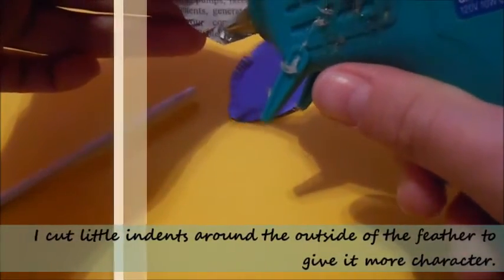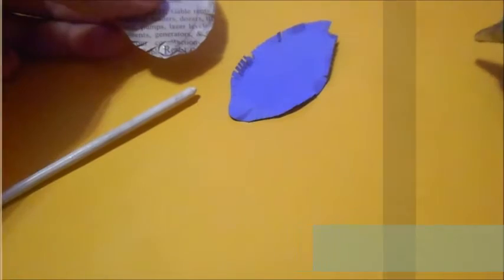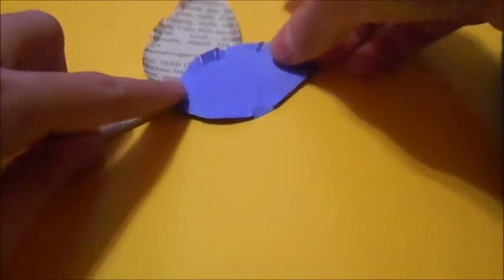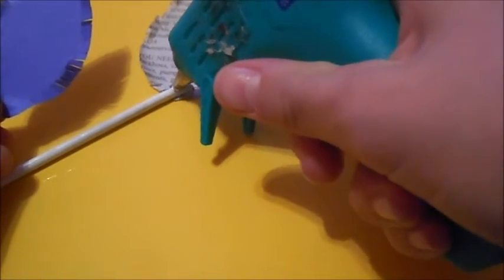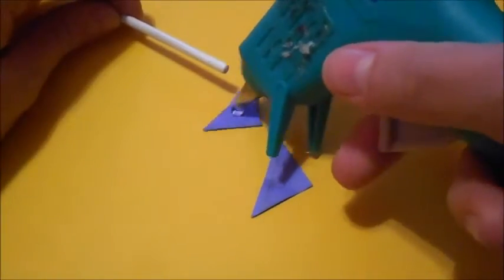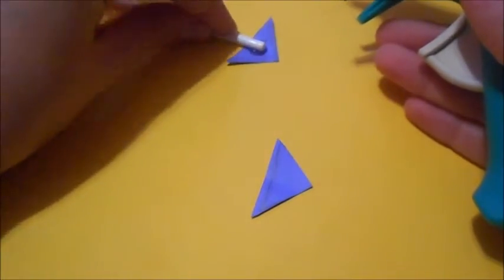So now take two of your feather shapes and glue one to the bottom part of the stick — the underneath — and then take your other feather shape and glue it on top of the stick so that the stick end is not visible. After that, take the triangles and glue them on — one on top of the stick and one on the underneath. Then you have an arrow. Just make sure you are very, very careful with the hot glue because it will burn your fingers.